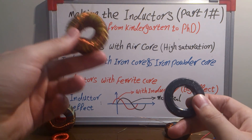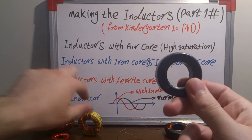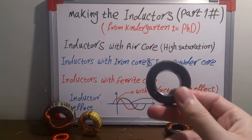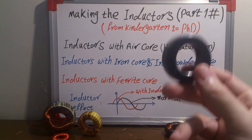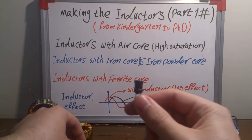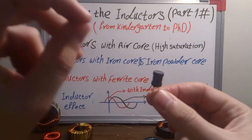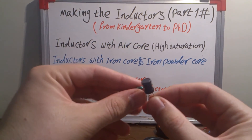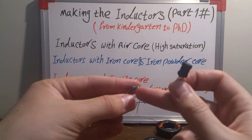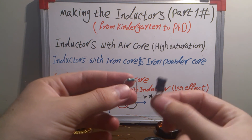Iron powder core and iron core are used in low frequency, about 50 or 100 hertz — really ideal for powder iron core. Above about 10 kilohertz or higher, you use ferrite core inductors, like this inductor here and this one. This one looks like a resistor but it is really an inductor.